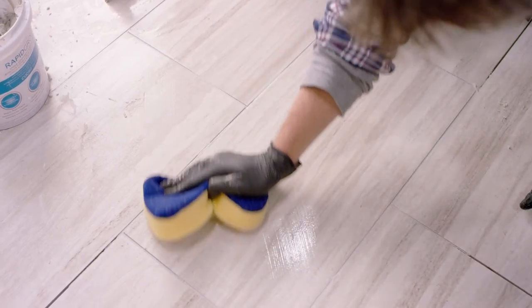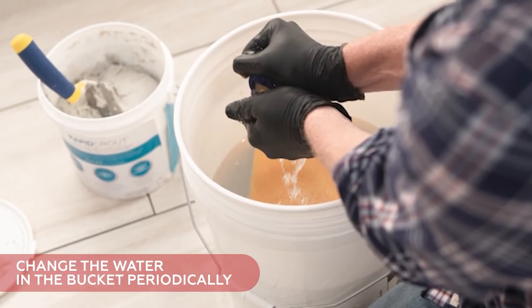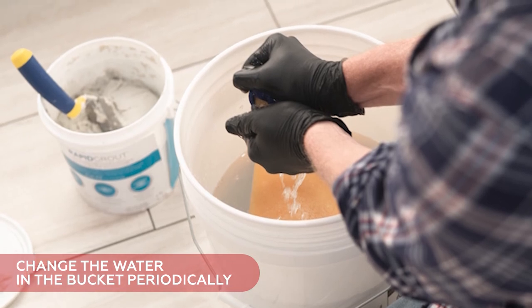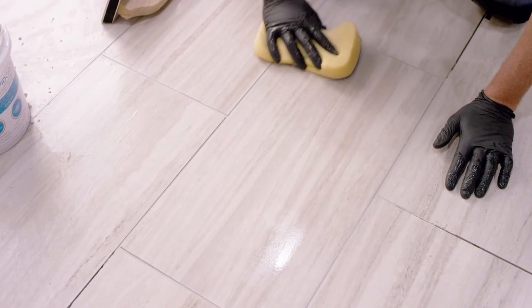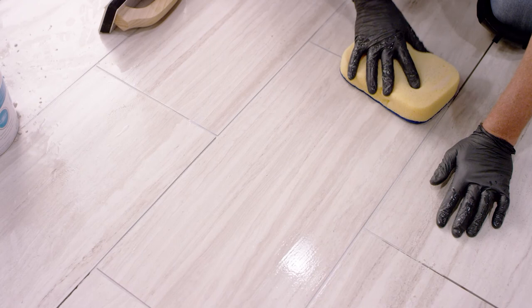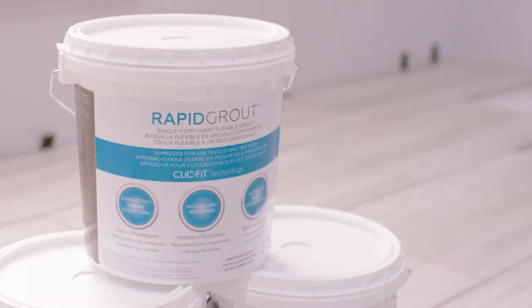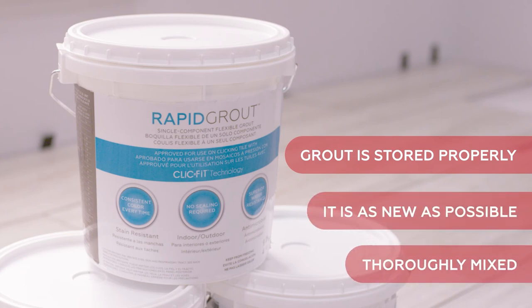Wring out your sponge until it's damp and wipe the tile firmly at a 45-degree angle to the seams, but not so firmly that you drag out the grout. Best practice is to wipe with one side of the sponge, flip it, wipe with the second microfiber side, then rinse and wring the sponge nearly dry before beginning again. Periodically change the water in the bucket so you can continue to wipe with clean water. If you do not wipe off the grout promptly and completely, it will leave a hazy substance on the tile. Wait at least three hours before using an everyday glass cleaner to remove the haze; if the haze is still visible, you can purchase a grout haze remover. Always make sure your grout has been stored properly, is as new as possible, and has been thoroughly mixed.